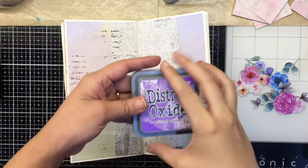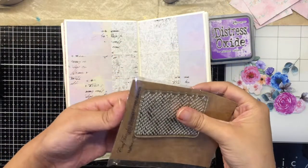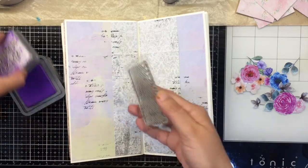I'm also going to use a little violet Distress Oxide with the halftone dot stamp, just to bring in the color from the background and add a little texture.